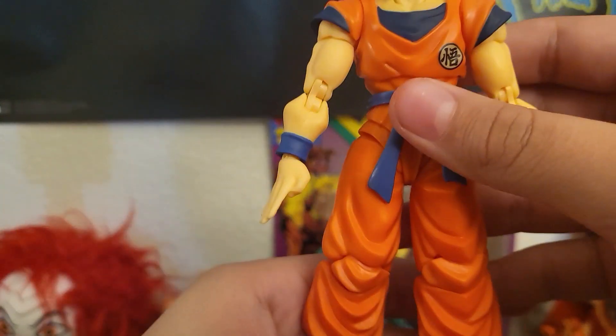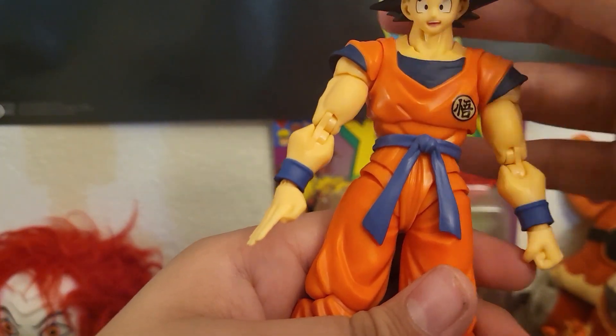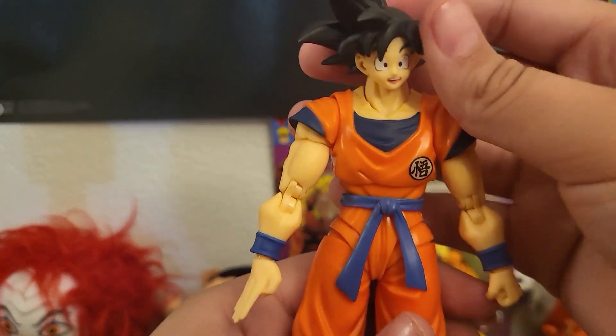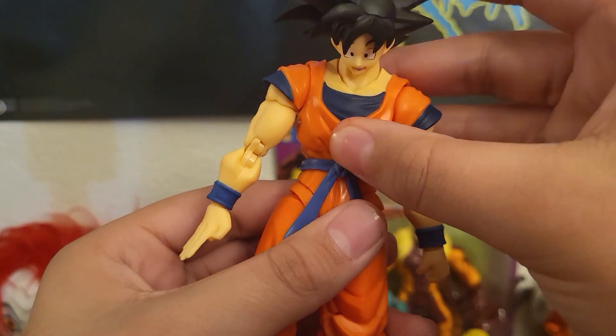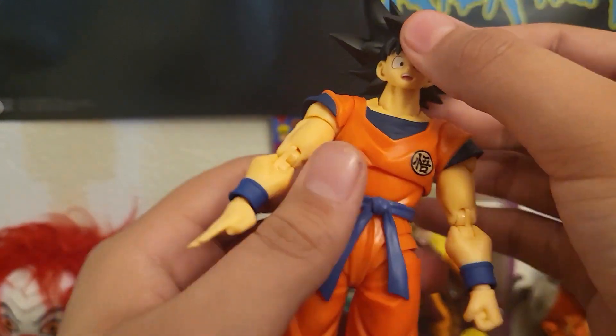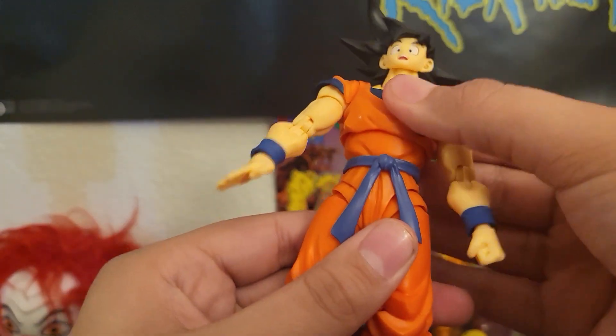There's the other head I was talking about. His head moves up and down, side to side obviously, and could look like that. This is how far he could look up.